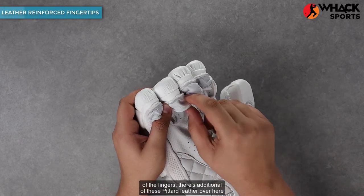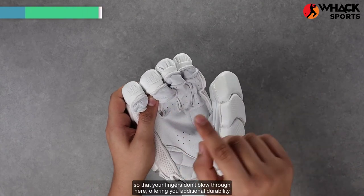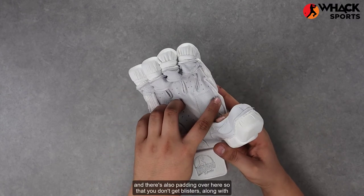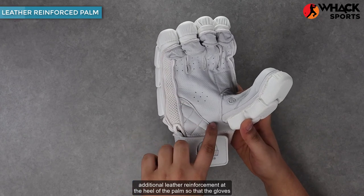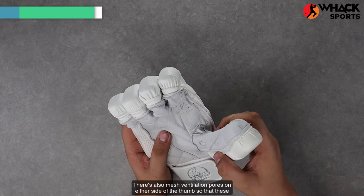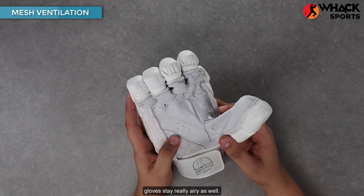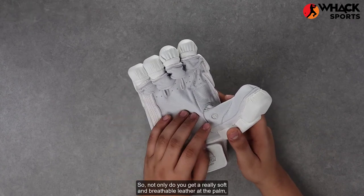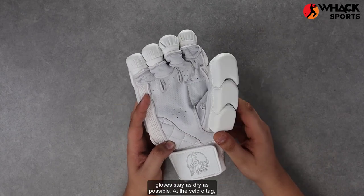To cap off the ends of the fingers, there's additional petard leather over here so that your fingers don't blow through, offering additional durability to these gloves. There's also padding over here so that you don't get blisters, along with additional leather reinforcement at the heel of the palm so that the gloves don't split as easily. There's also mesh ventilation pores on either side of the thumb so that these gloves stay really airy. Not only do you get a really soft and breathable leather at the palm, you also get additional ventilation along the thumb to make sure that these gloves stay as dry as possible.